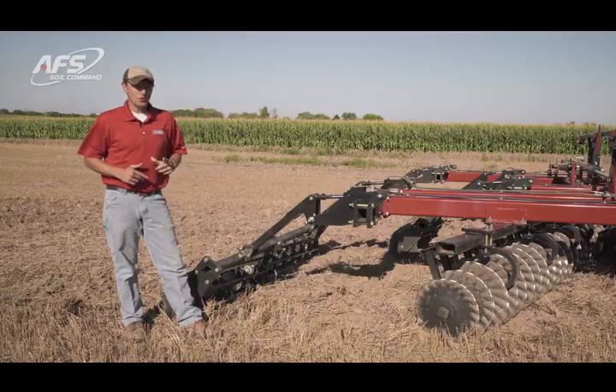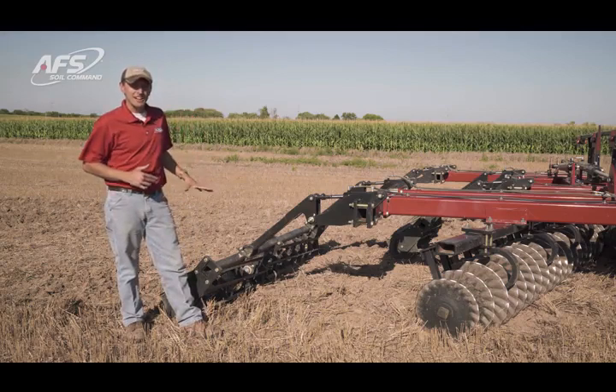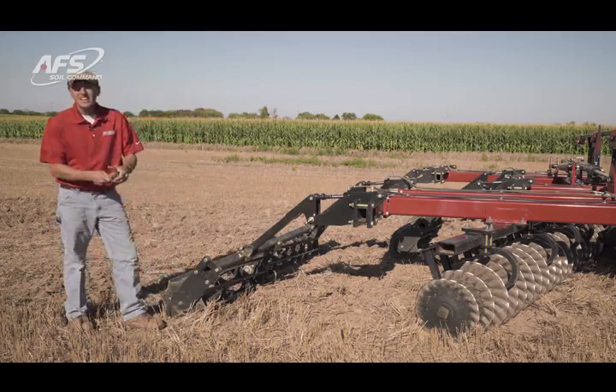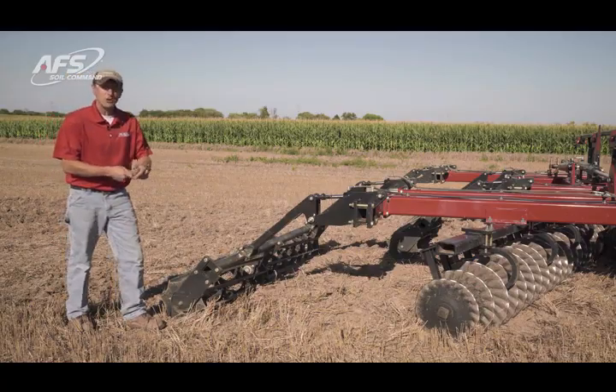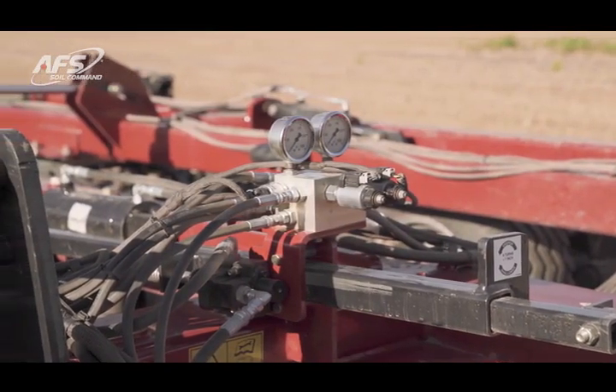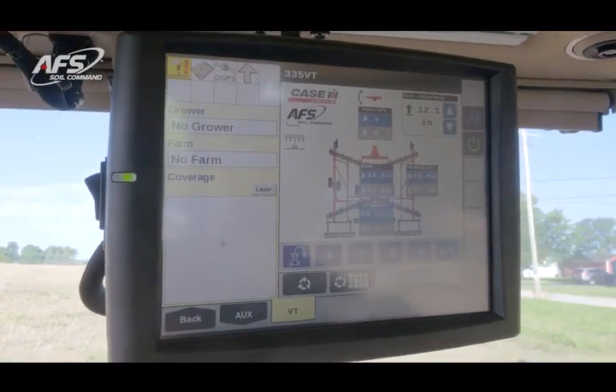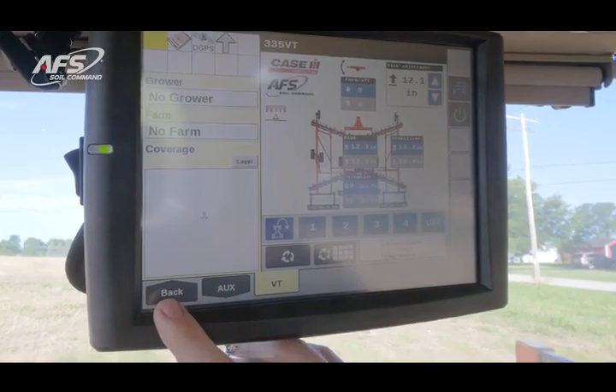The critical part is adjustment — giving us the amount of pressure on the ground in order to size clods and break those down. That pressure adjustment is achieved through a valve block mounted on the front of the tool and adjusted by you in the cab, giving us adjustment and feedback capabilities in the cab.